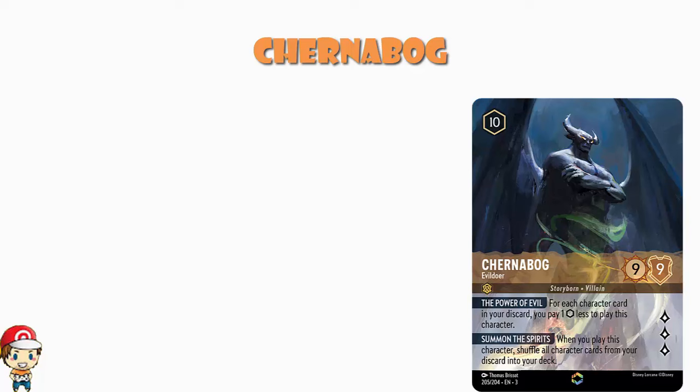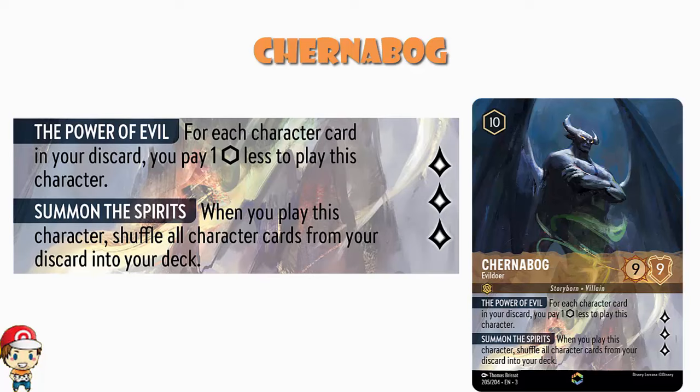Here's the key ability: Power of Evil. For each character card in your discard, you pay one ink less to play this character. So it's not actually a 10-cost if you set it up. Played as a 10-cost it's ridiculously expensive and non-inkable — a pain. But played as a free or four-cost? That's a whole different ball game. You can play it as a late-game card, or in an aggro deck where you're playing lots of small characters. The more characters get banished, the bigger your discard, and the more cheaply you can play Chernabog.